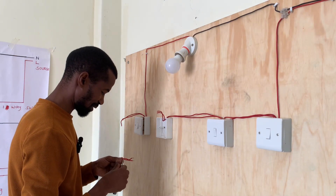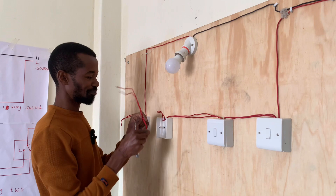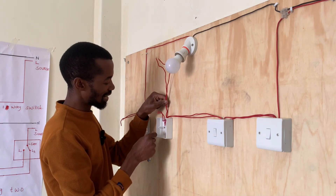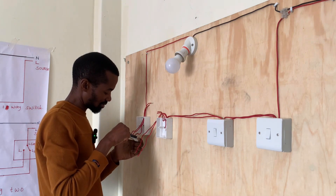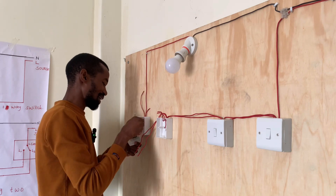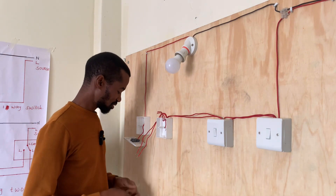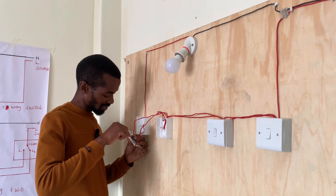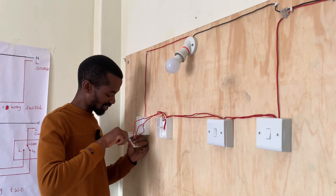My life as an electrical technician — what I have come to learn is that it is important for me to always enjoy my work. For instance, there are times where I'm working in the ceiling and it's very hot, or sometimes you are at loggerheads with someone and you are not happy that morning. What I normally do is ensure that I'm psyched up and happy as I work, so that I keep enjoying my work. This has made the work very enjoyable and very easy for me.